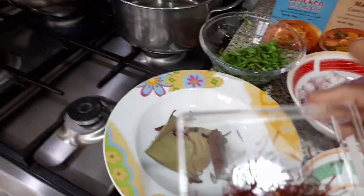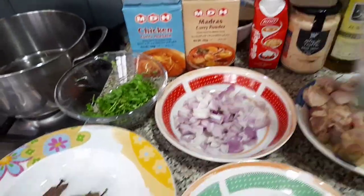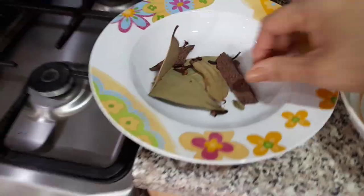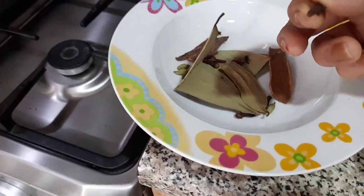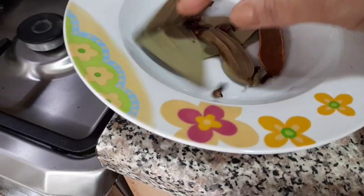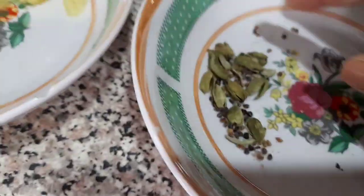First you need to boil the rice with these ingredients. Then after, you put some saffron with the rose water. This is the ingredients for the rice: cinnamon stick, cloves, cardamom. And for the chicken alfredo, you need some cardamom also.